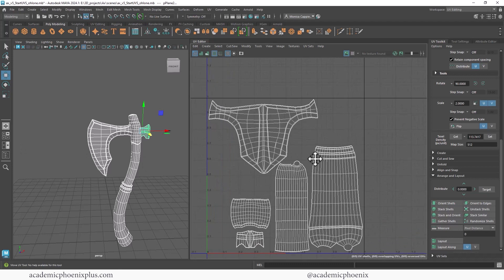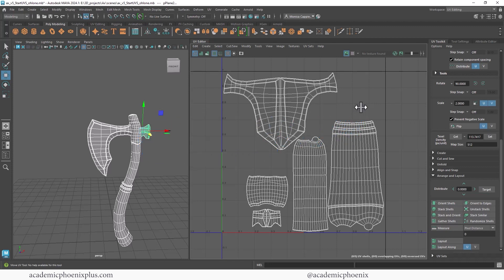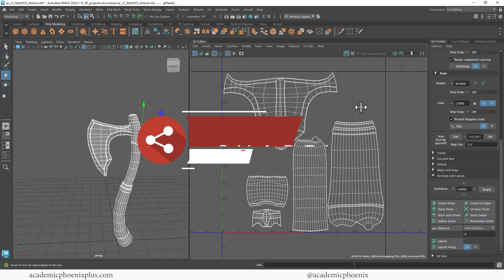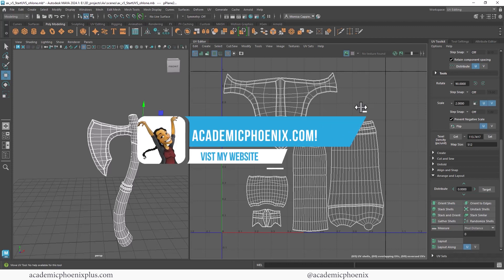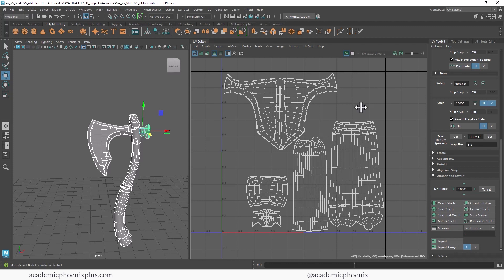And there you go — you now have a UV mapped axe ready for texturing. Don't forget to save. The next step would be to take this into Substance Painter or a 2D software like Photoshop and start creating your texture. Hopefully you learned a thing or two. If you did, please like and subscribe — that's your message to me letting me know you like this type of content. If you want to see more UV mapping tutorials, leave a comment below; I do read your comments. Please share my videos if you feel they can help another artist. You can download this axe at academicphoenixplus.com and follow along. Tag me in your social media — I'm a huge fan of seeing what artists have done with my tutorials. Thank you so much for watching, keep creating, and I'll see you next time.